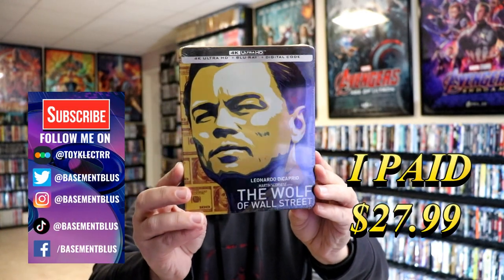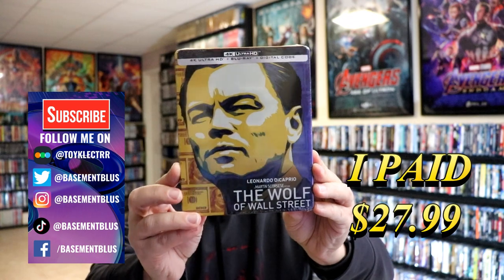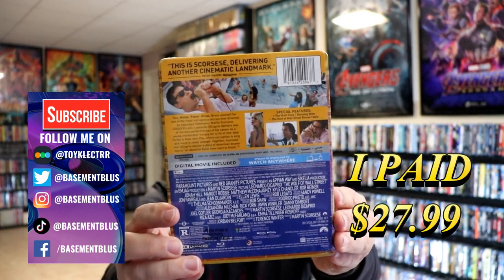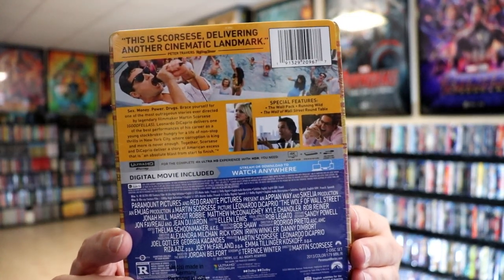Today I picked up a copy of The Wolf of Wall Street. This is a 4K Ultra HD Blu-ray Digital Code steelbook. Here's the front and here's the back. If you'd like to check out the special features, you can go ahead and pause and do so.